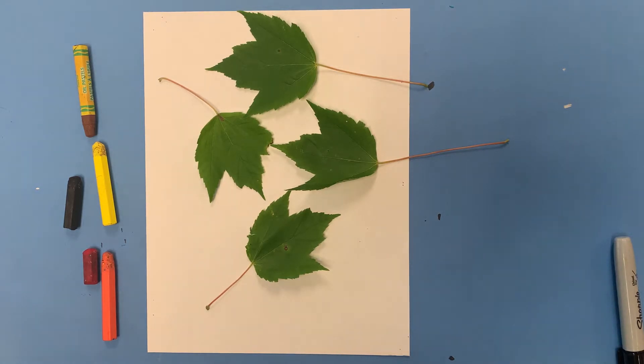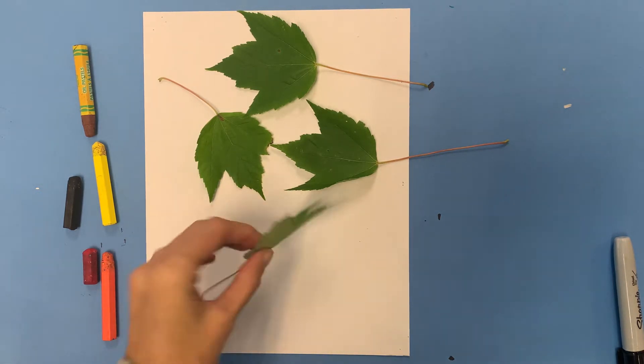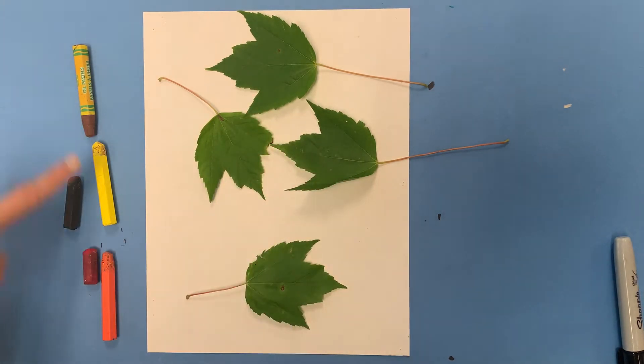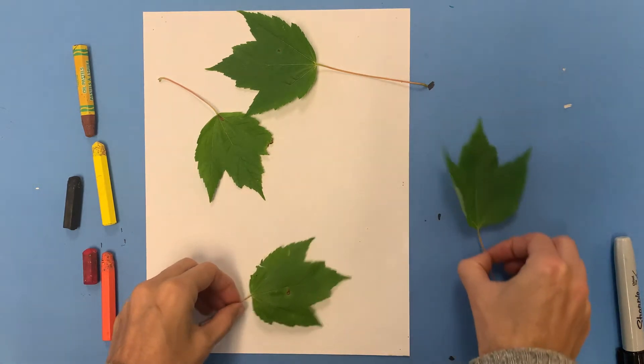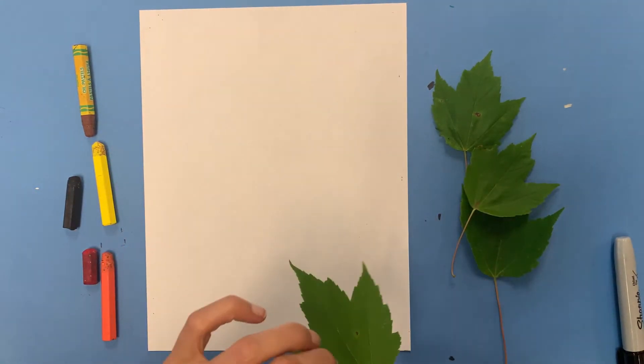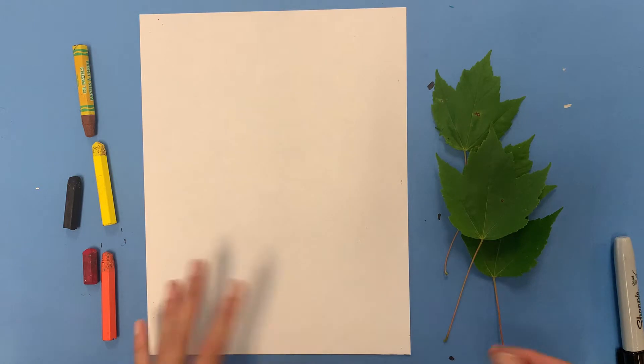Hello art people! I've got some supplies here today that I'm going to need to make a tree. I've got some real leaves which we're going to use for tree rubbings, and I've got some oil pastels — crayons will also work really well for this project. I'm gonna take my leaves and scoot them over here for a moment; I'm gonna use these as actual leaves on my tree, but first I need to make my tree.